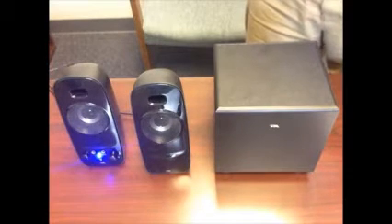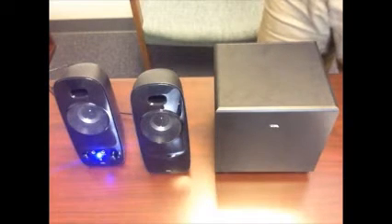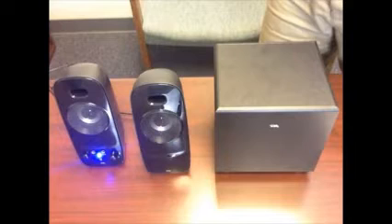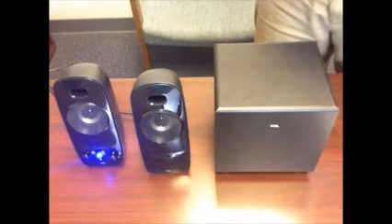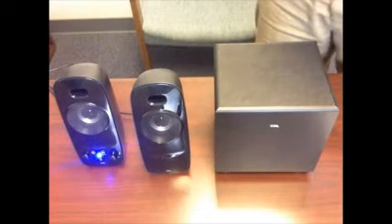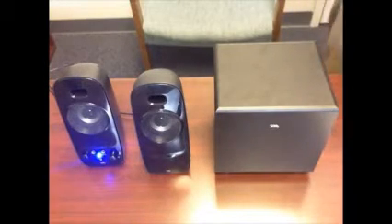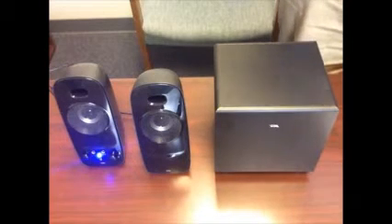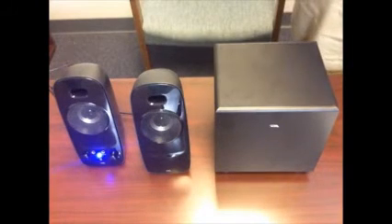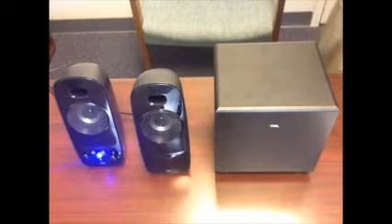That's a pretty good amount of power, believe it or not. It doesn't sound like a lot of power but when you're dealing with computer speakers it makes a big difference — it got as loud as you're going to want to stand to hear it for the most part. The instruction manual and the packaging were very well done. What I liked about the instruction manual is that it gave tips on how to best place the speakers in your setup, and the pictures were really good.